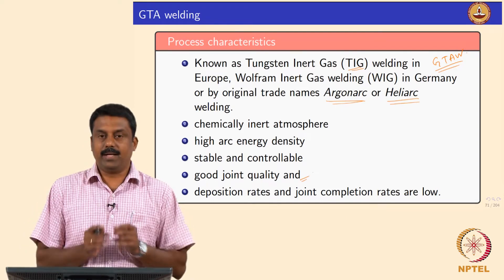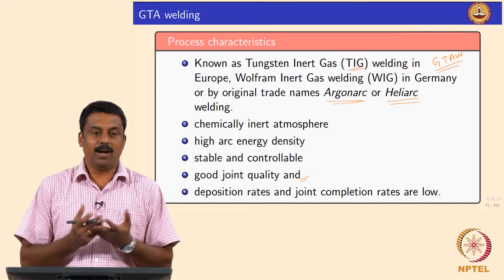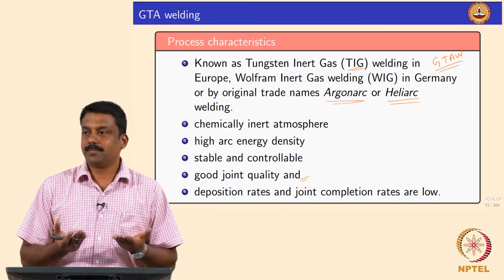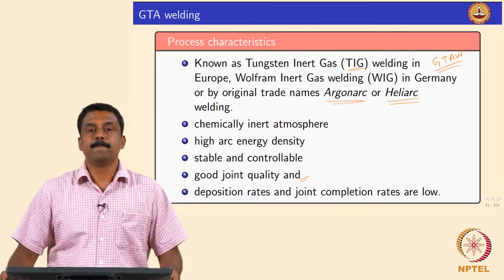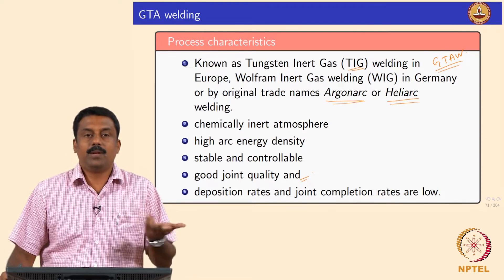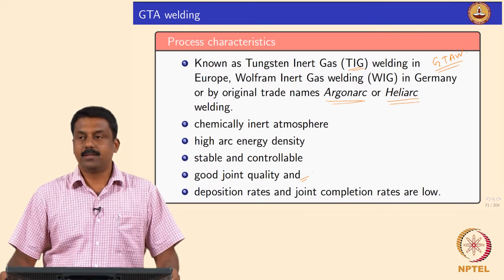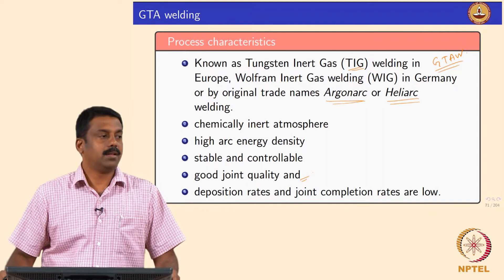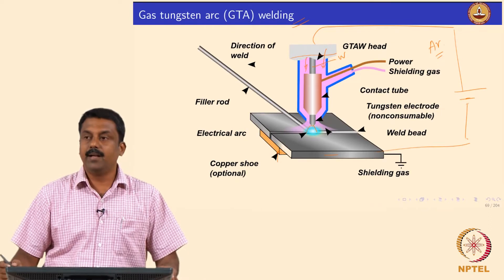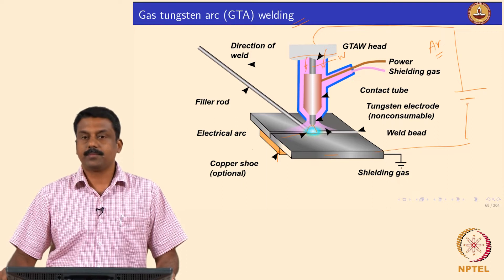The process is extremely controllable because you do not change the arc characteristics by melting fillers — the arc remains very stable. Once the arc is stable, your joint quality will be very good because you are not changing the arc envelope characteristics. Unfortunately, deposit rates are not high compared to GMAW or other processes. GTAW is commonly used for autogenous welds where you just melt the interface. You can also add filler, which is added to the arc to melt and fill the weld cavity or bevel.